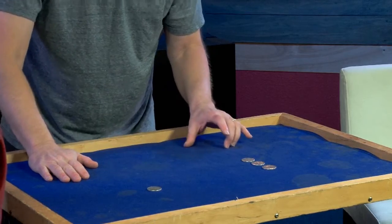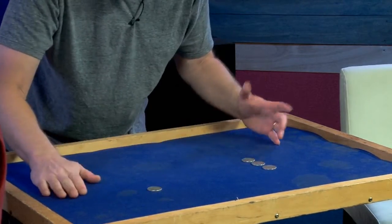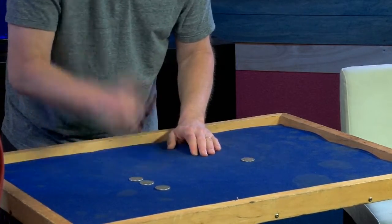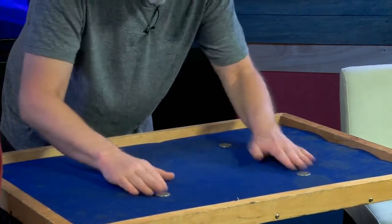Lots of great magic in there, some tabletop matrix stuff. I do know this, Chris — whenever I put my hands over the coins, not like this and not like this, but at the same time, that's when the coins go from one hand to the other. Did you see it go from here to here? No. I'll do it for you again. Watch the coins.